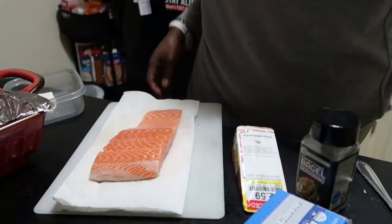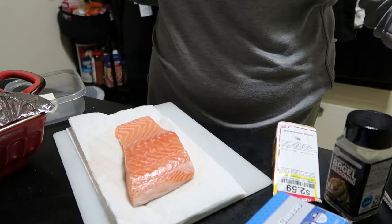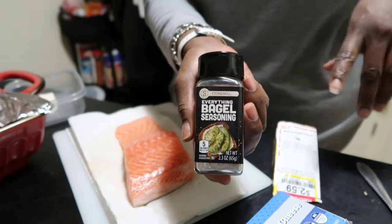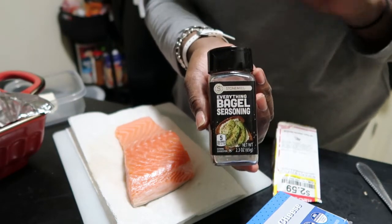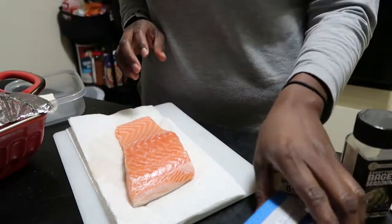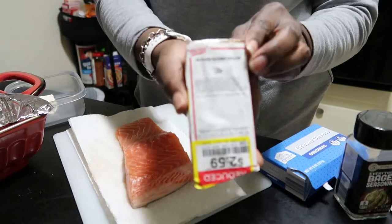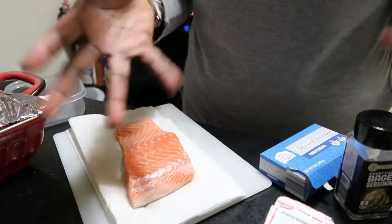Our second piece of salmon is simple and easy. The everything bagel seasoning has been very popular, and I have the one from Aldi's — it tastes the same as the Trader Joe's version and is about a dollar or two cheaper. For this recipe you're going to need everything bagel seasoning, your salmon, cream cheese, and some type of cheese you like. I'm using asiago — it's a hard cheese. Don't use mozzarella; this is more like a parmesan-style cheese.